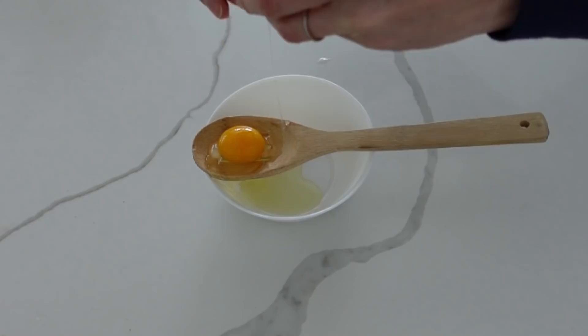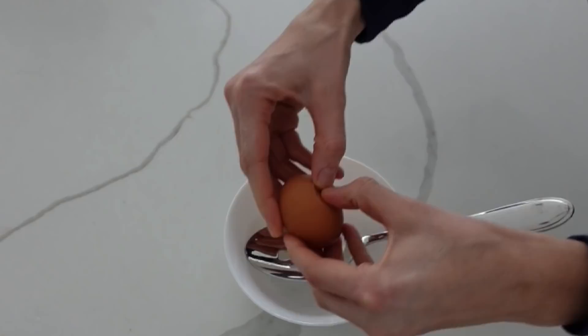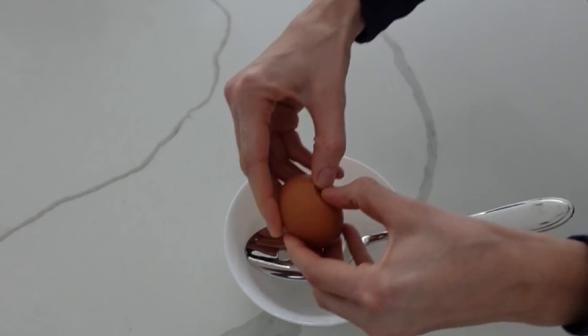This next TikTok food hack I thought was really cool. You take a bowl, then take a slotted wooden spoon and use that to separate the egg yolk from the egg white. Some people don't like to use a shell or don't want to go out and buy a special tool for it, so I tried this.